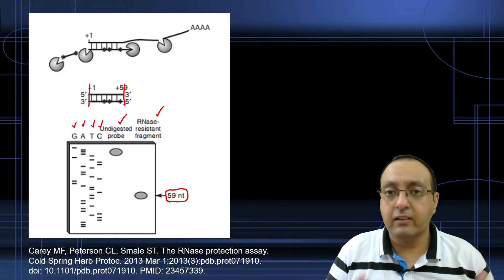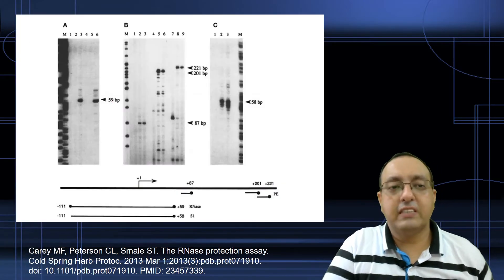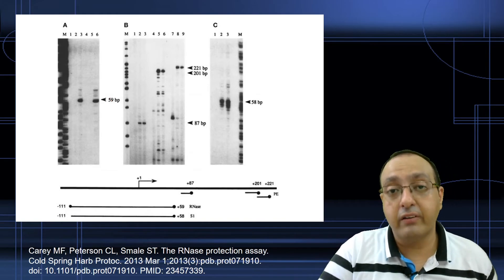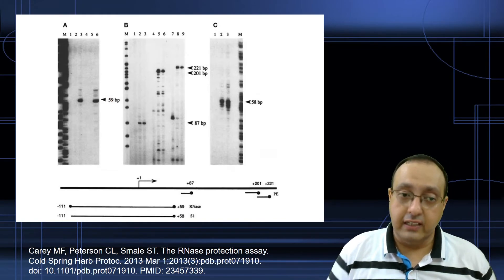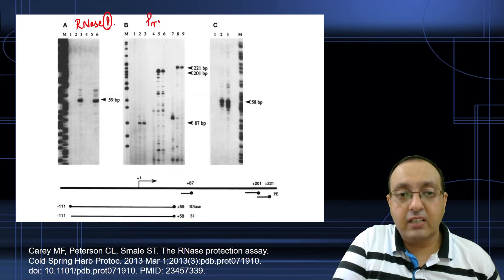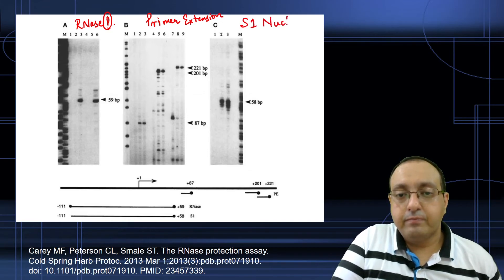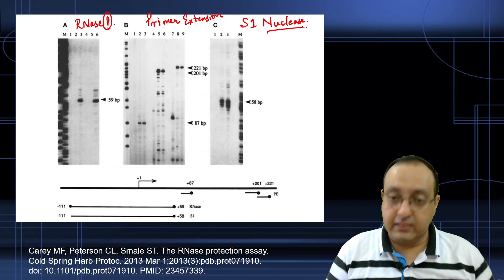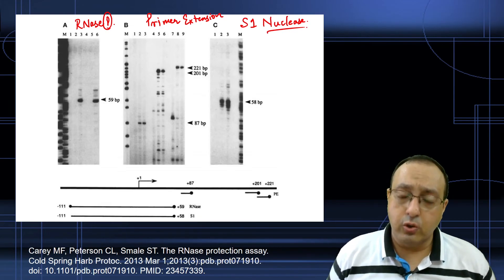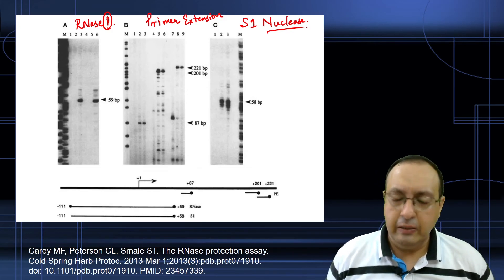Here is our 59-nucleotide region, and we can determine its sequence pretty easily. Here you can see the comparison of three techniques and how they can lead to complementary information, making us more confident in our results. Here is the RNA Protection Assay, here is the Primer Extension Assay, and here is the S1 nuclease mapping. If they all give similar results, as they do here, you can be more confident about the transcription start site mapping.